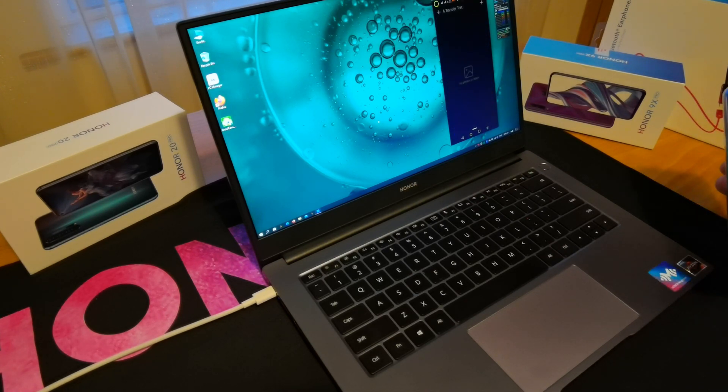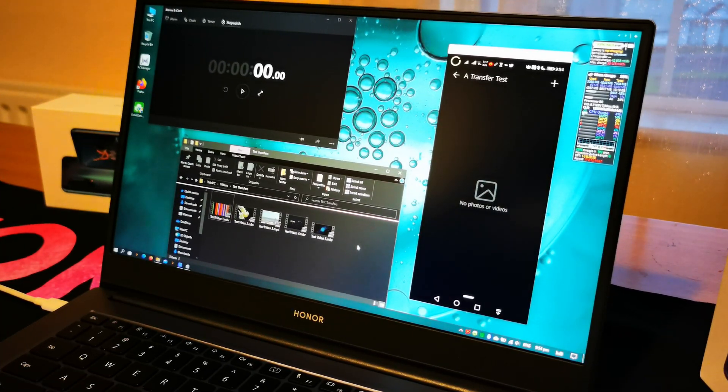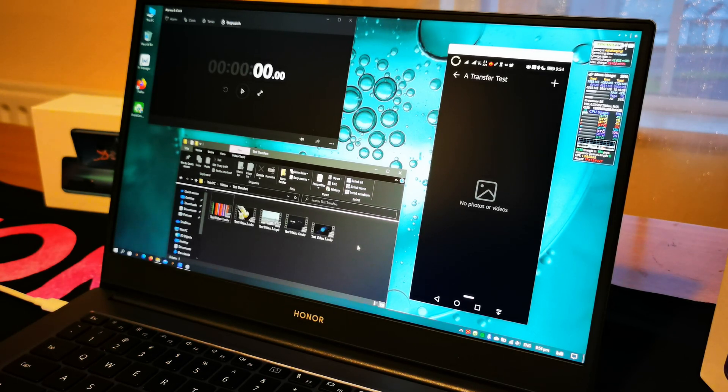As a quick test, I've opened up the gallery. Let me just pause here and zoom in a little bit — there we go, moving the screens around a little bit. As you can see, I'm still connected to the Honor 20 Pro here, and there are obviously lots of things you can do once you've connected the phone.